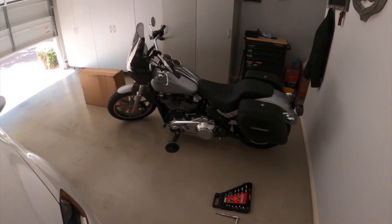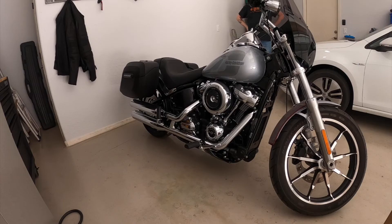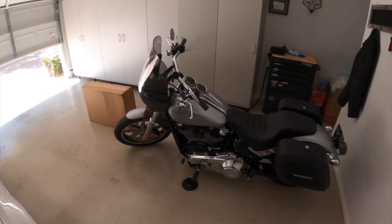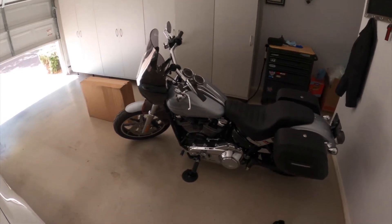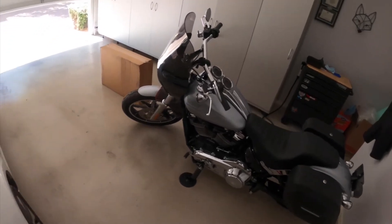Hey, what's up guys, hope you're all doing well. I am working on the Harley Lowrider today. In a previous video I mentioned that I had removed my Harley Davidson mustache engine guard. The reason I removed it was because it had built-in foot pegs that I really wasn't using, and I actually prefer the look of the standard engine guard, so that's what I have today.